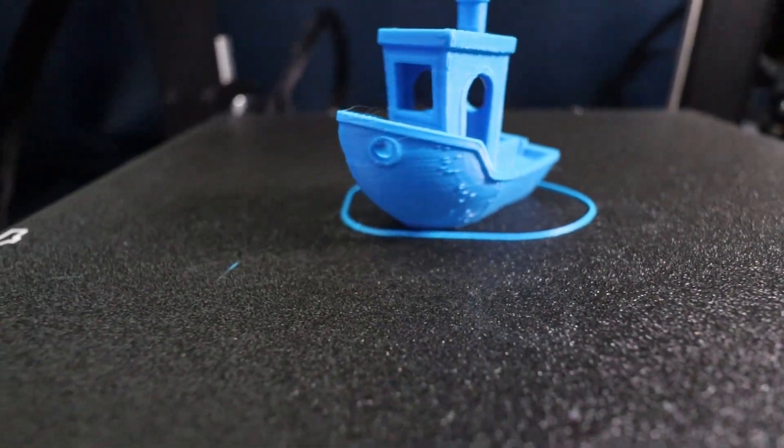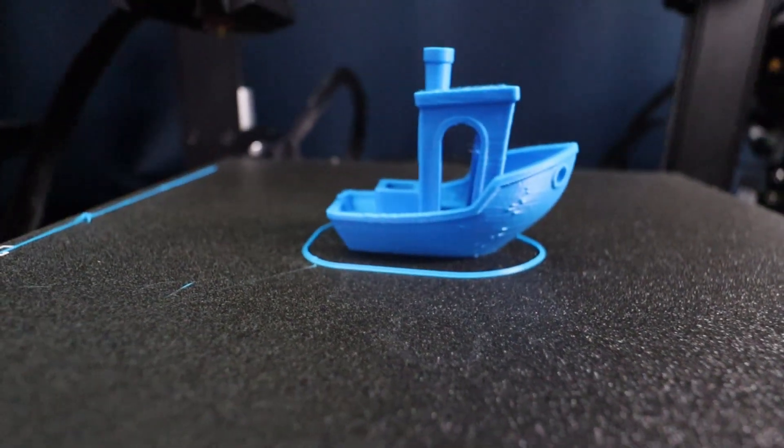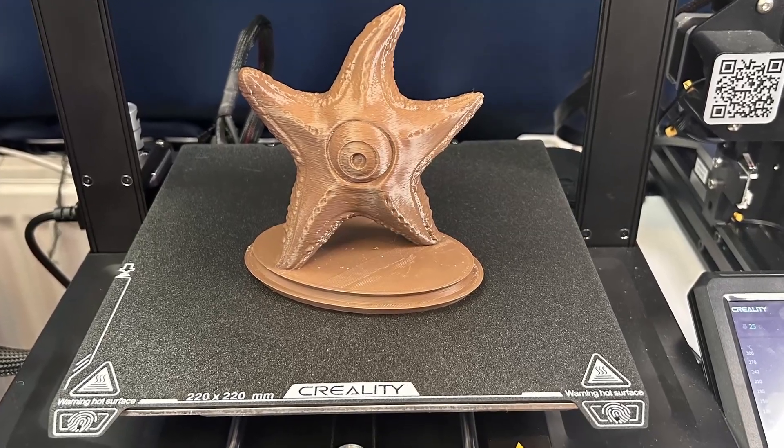As for print quality — once set to the right slicer software, it's great. I used Creality Print before and made a lot of videos, but I constantly got terrible prints with lots of blobs on the sides. After switching to Cura Slicer — which I also made a video about — I got some amazing print results. It is fast, it looks nice. Here are some examples of what I've printed on this 3D printer.